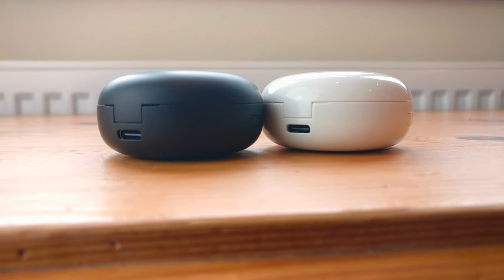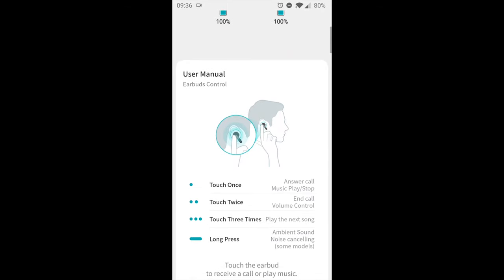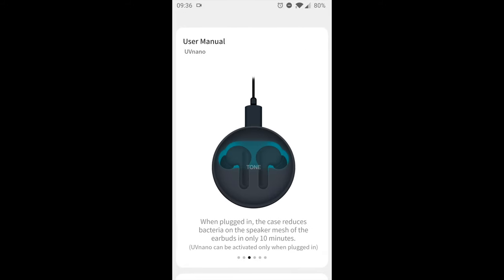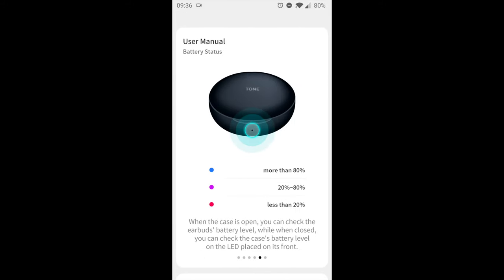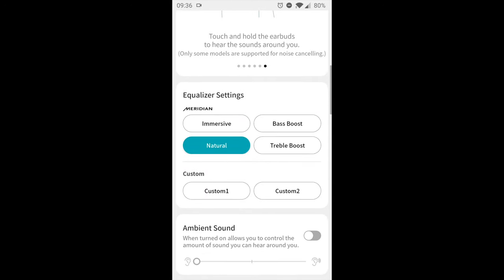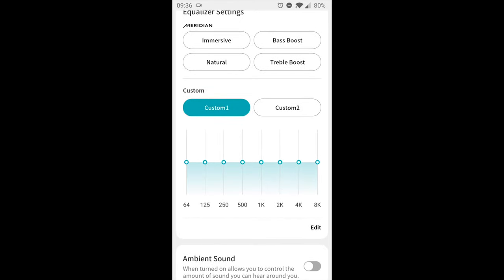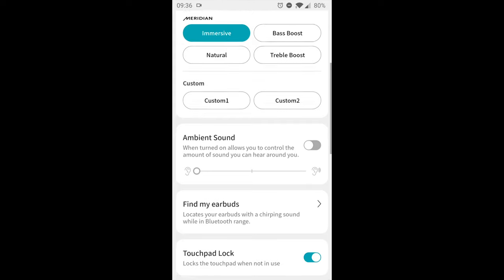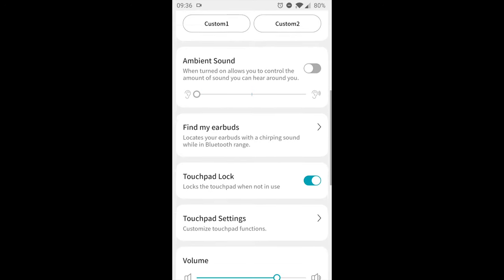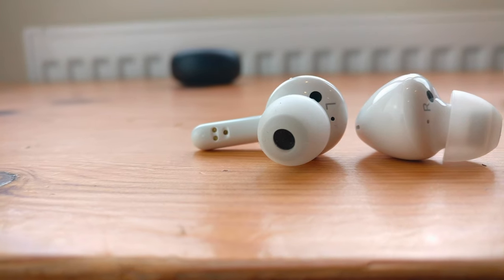These earphones also come with an app which can enable you to customise the sound by adjusting the EQ and boosting the bass, as well as create a more immersive surround sound experience. Another useful feature which specifically jumped out to me was the ability to find these earphones if you've lost them, by looking on a map which tells you the last place you had them. And if you're connected to these earbuds and just happen to have misplaced them, you can simply activate a button which causes them to make a ringing noise, making them easy to find.